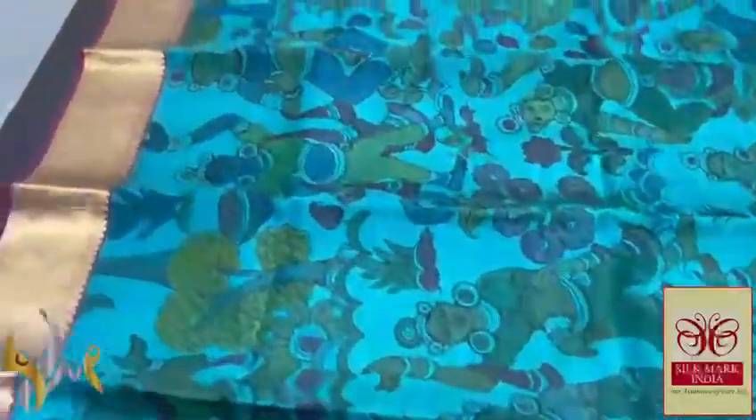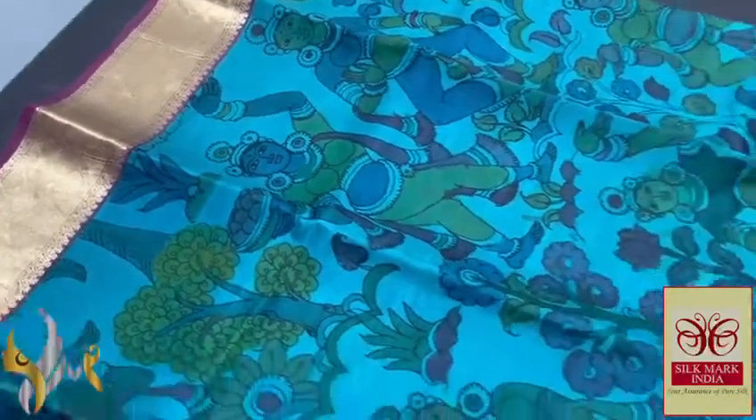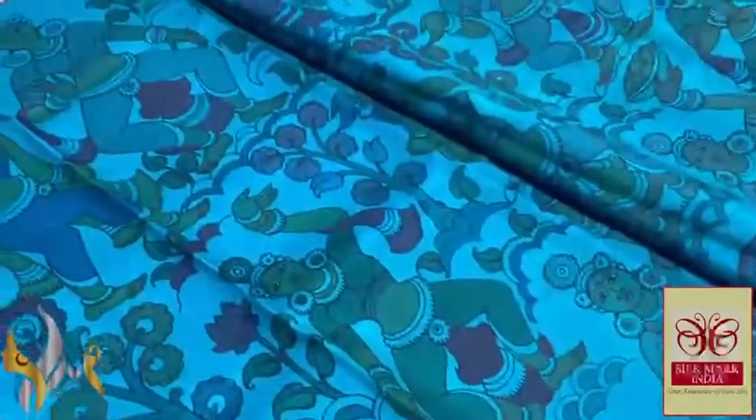The blouse piece features big borders which can be used for the sleeves. The sari itself is in a light teal blue color, on which the pen kalamkari Ellora design is done.